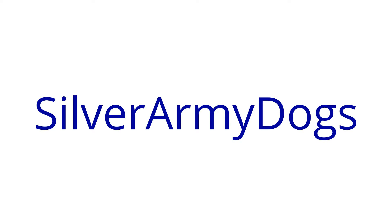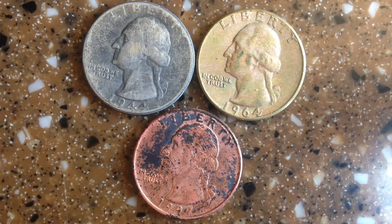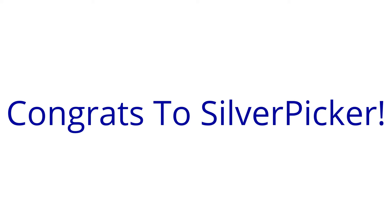SilverArmyDogs here again with another science video. I did a video on how to turn a silver quarter into a gold quarter and I did a giveaway. Congrats to SilverPicker who won that — it is on its way.